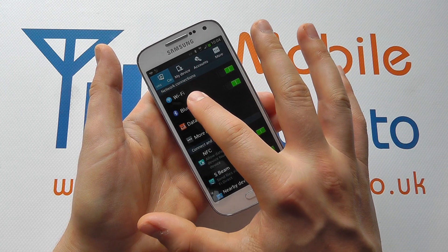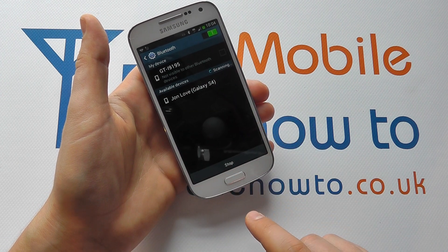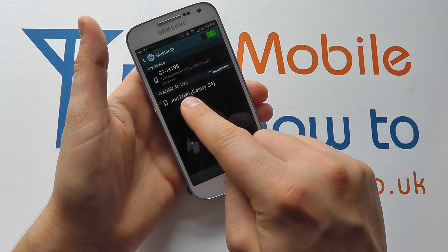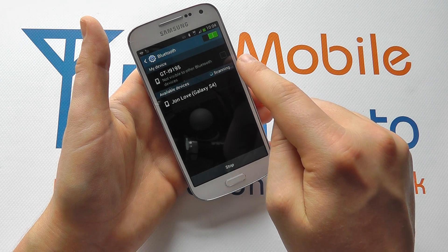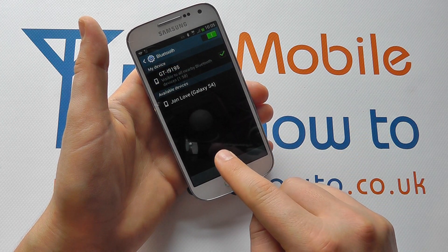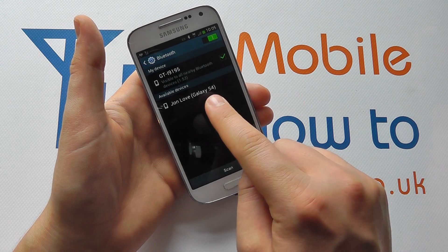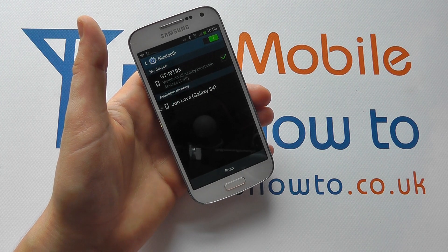To manage the connections, we can click into this and control our device. At the moment, our device name is GTI9195 and we can decide whether our device is visible to other products. At the moment it's not visible. If I tick it, it would make this device visible to other Bluetooth enabled equipment. The device has done a scan and picked up a nearby Bluetooth device.